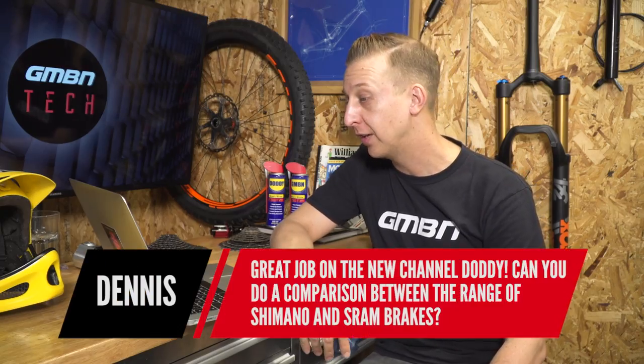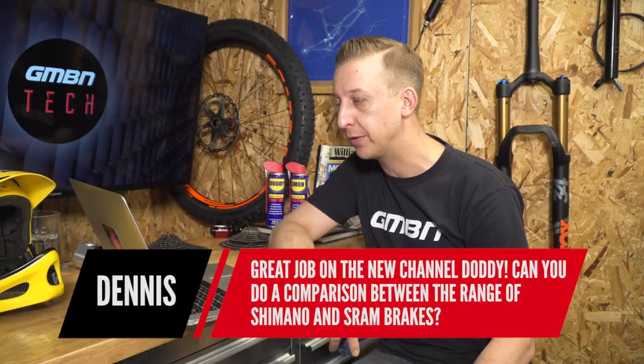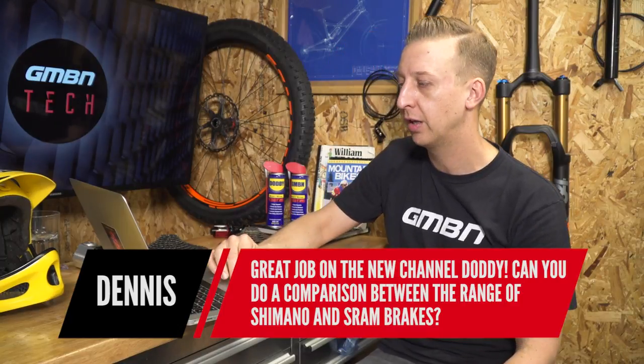Next one is from Dennis: can you do a comparison between the range of Shimano and SRAM brakes? We've been talking about doing some sort of buyer's guide, looking at the different specced ones, different sized rotors and what you get for the money, so that will be coming. What I can tell you is the fundamental difference between SRAM and Shimano brakes is that Shimano uses mineral oil and SRAM uses DOT.